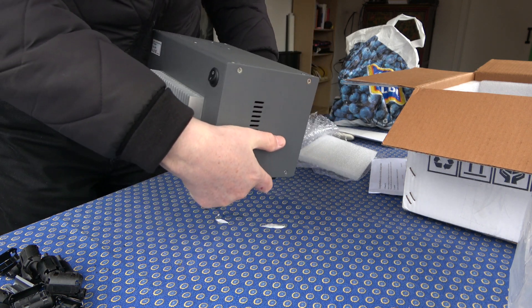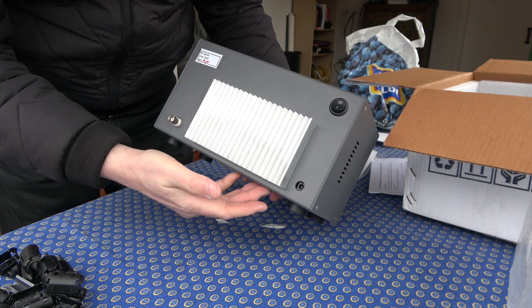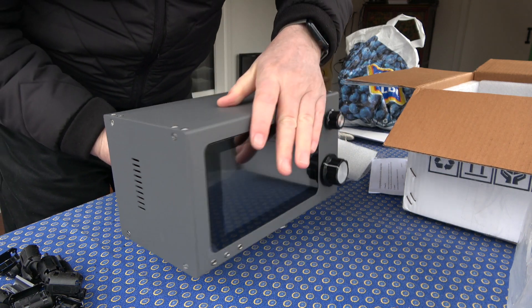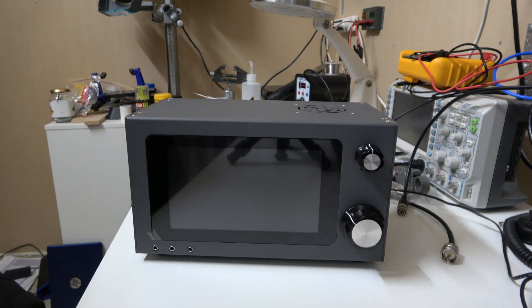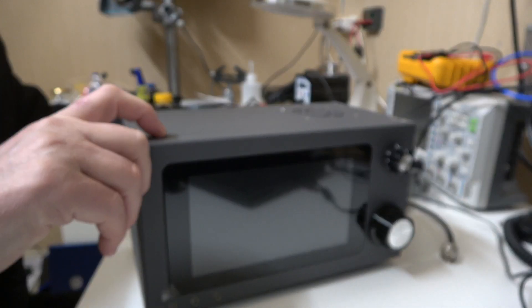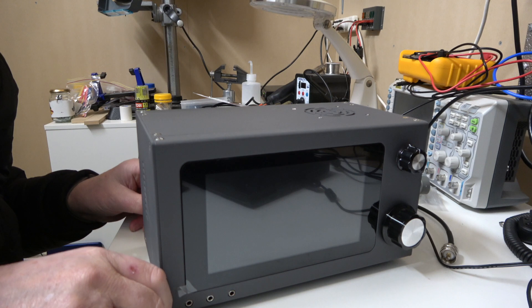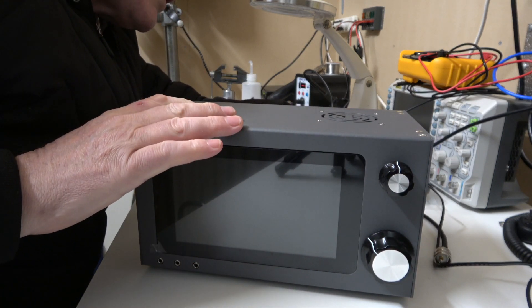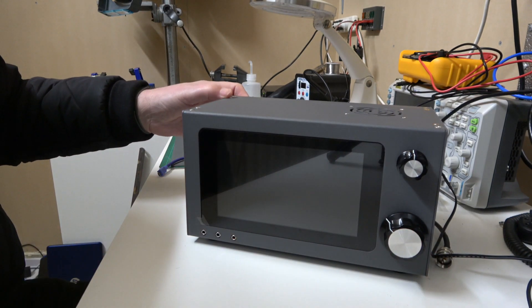Excellent construction. Number 33, how about that? Alright, let's go and plug it in. We're out in the shack and it's time to power this thing up. If it fits, plug in an antenna and switch it on for the first time.